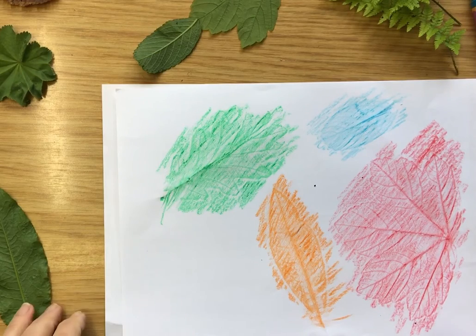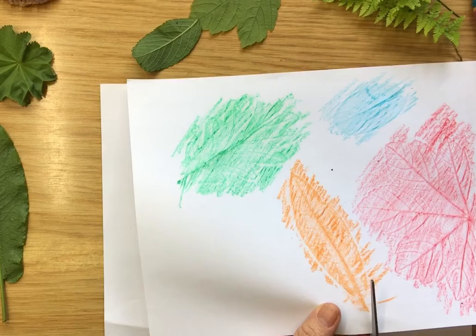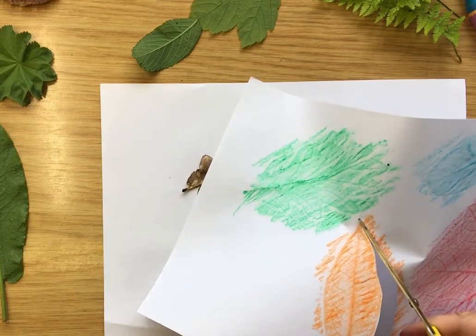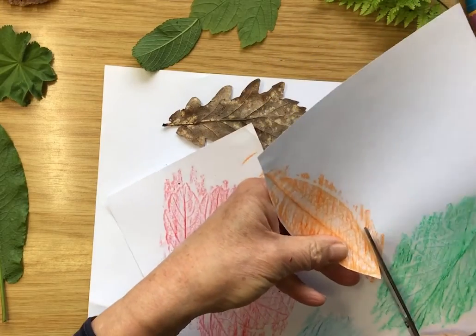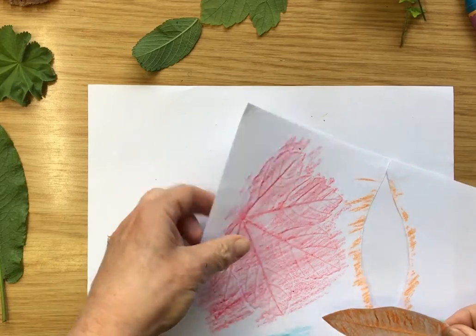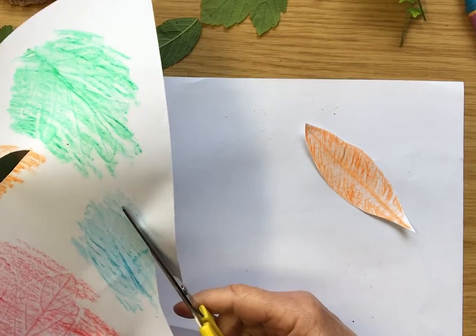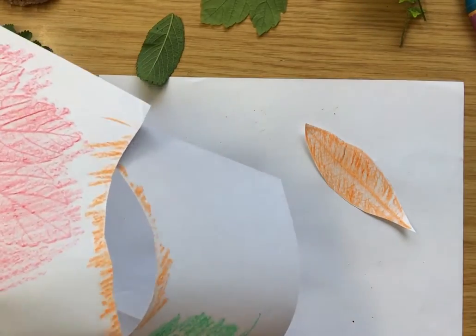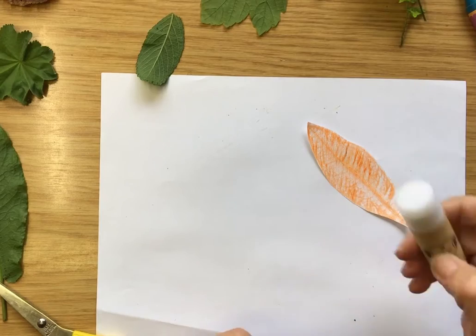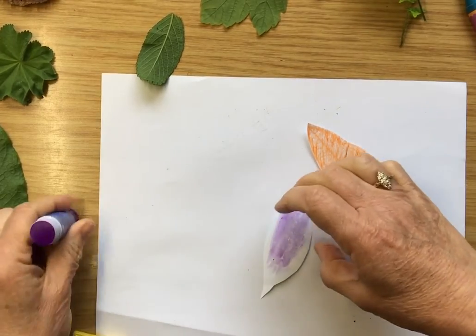I can carry on doing more of them and so can you. But it looks a bit messy around the edges, so what you can do — you might need to get somebody to help you with the scissors — is cut around your leaf to tidy up the edge. Now you know where the edge is because you can see it. Let me move the real leaves out of the way and just show you two simple cut-out shapes. Once I've shown you, I think you'll know what to do.